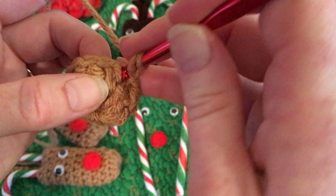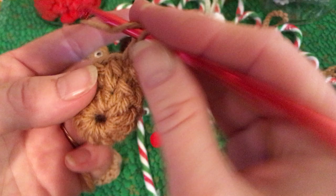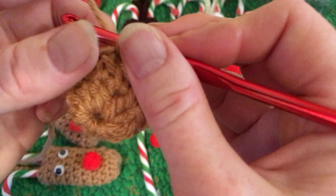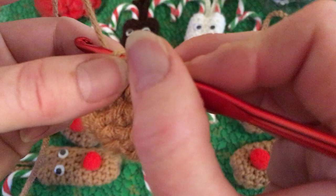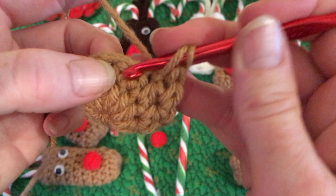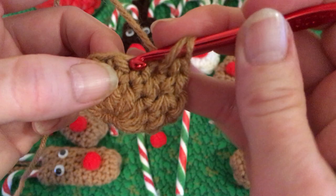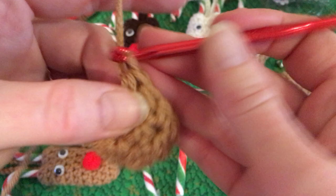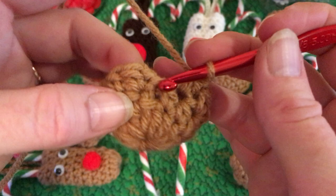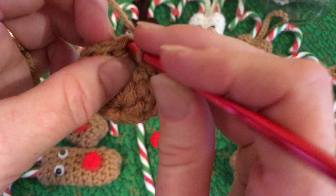For row three, chain one, half double crochet in that same stitch, and then go all the way around so you get all 12 stitches. Skip that fault stitch and come up to where you chain one and your first half double crochet, then slip stitch.